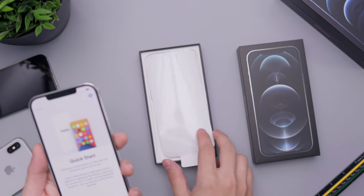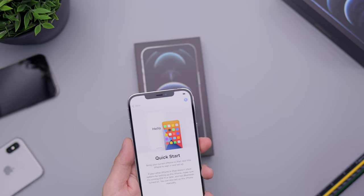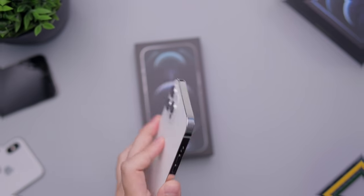I wanted to show you how this looks with cases and also a quick demo of texting, so you can see the color as well as the size of the Pro Max. Does it look too big? I definitely would not feel comfortable texting with one hand on this phone — it feels like I'm going to drop it. I wouldn't risk doing that, so I would hold this with two hands most of the time.